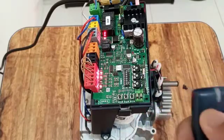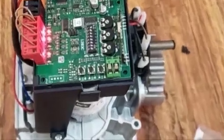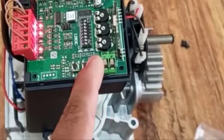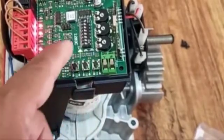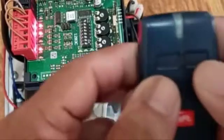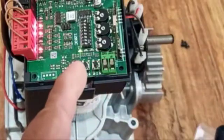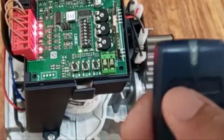This is the new remote which you can see is not operating yet. To program it, there is a button called S1 — press S1. When you press S1, this light will blink. Then you have to press these two buttons together, and that will stop the light from flashing.